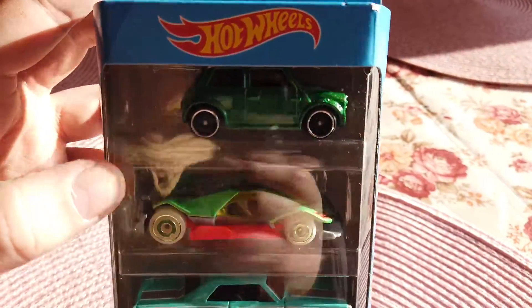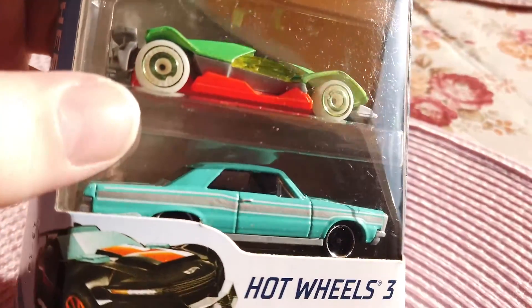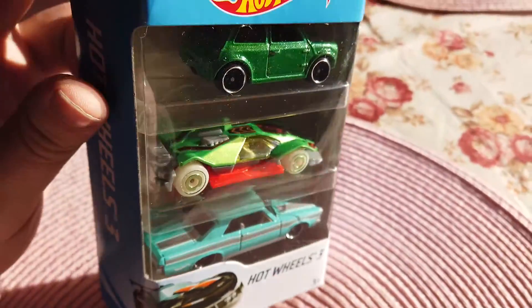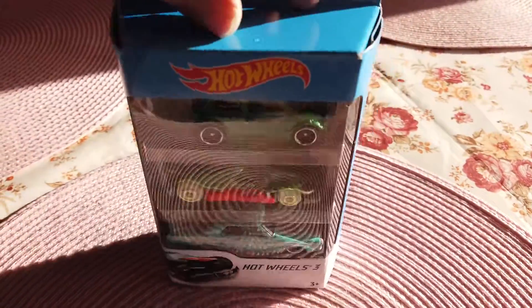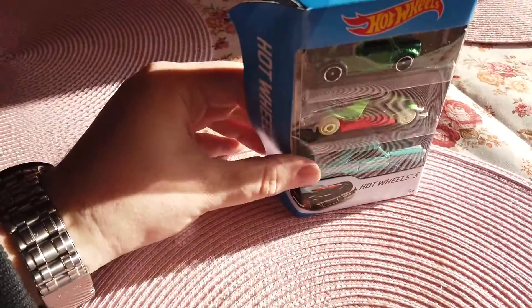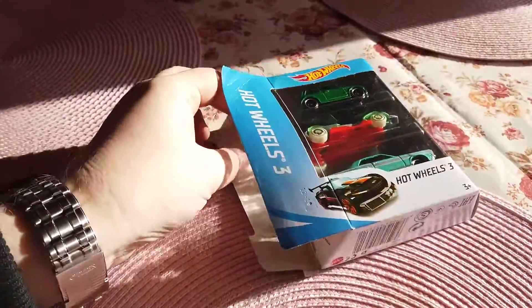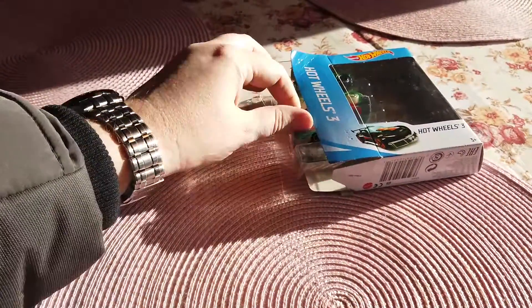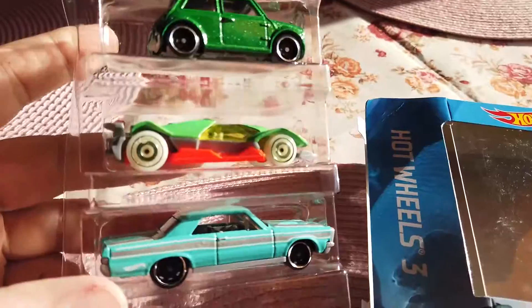Here you can see a Mini Cooper, one sporty car, and one wonderful old-school style car — a very nice Hot Wheels three-pack. I especially love this Mini Cooper and this old one. Let's begin unboxing. I don't want to save the package, so I open it by hand without a knife. I open one side and move the cars out — easy.